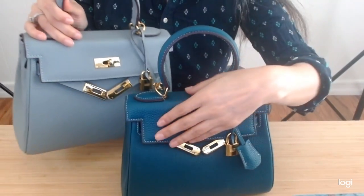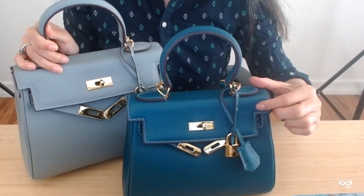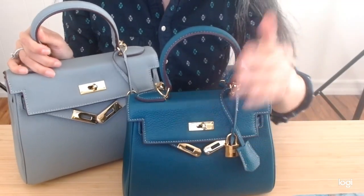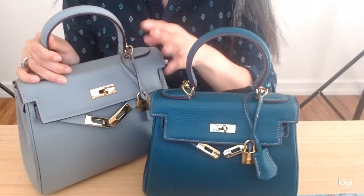I did actually replace this one with this one — there was some ripping that happened inside, and handbagcrape was kind enough to refund me and give me a discount, so the difference I paid between both of these was about $3.